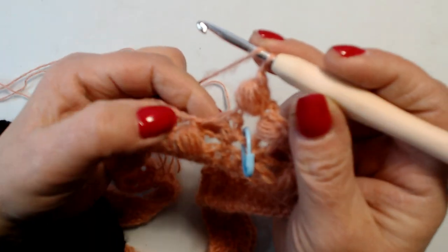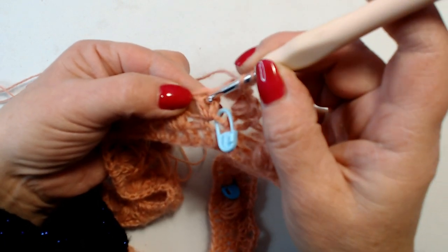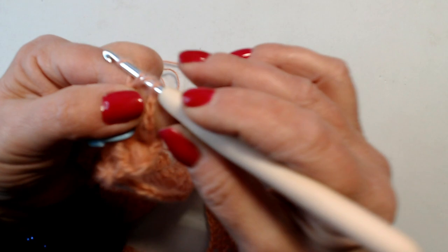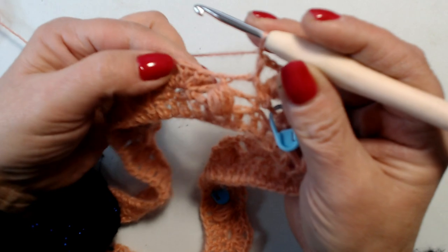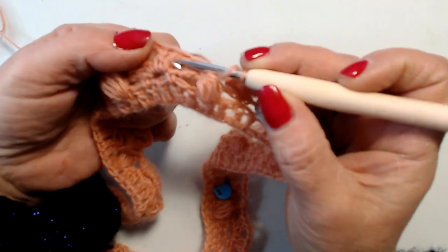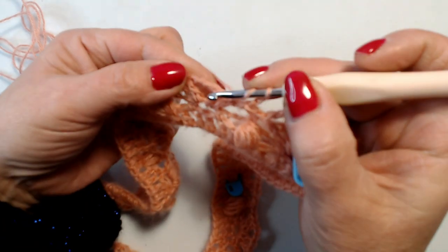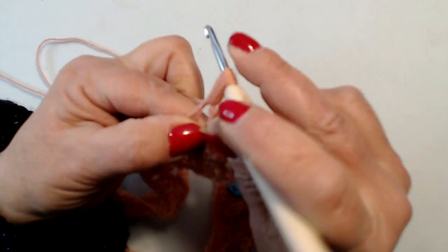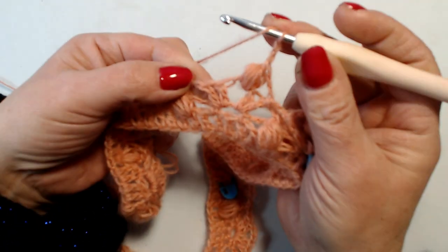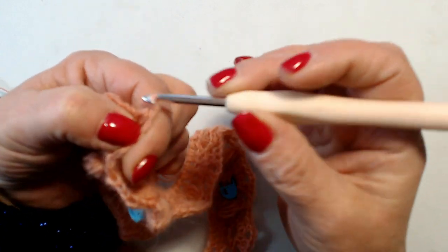2 catenelle, e vado qui dove abbiamo 2 maglie alte che formano il ventaglietto. Salto la prima maglia, vado proprio nella seconda maglia, e lavoro una mezza maglia alta. Una catenella, vado nel secondo ventaglietto, lavoro una mezza maglia alta nella prima maglia alta del ventaglietto. 2 catenelle, nell'archetto lavoro un punto puff: 3, 4, 5. 2 catenelle e una mezza maglia alta nella seconda maglia alta del ventaglietto.